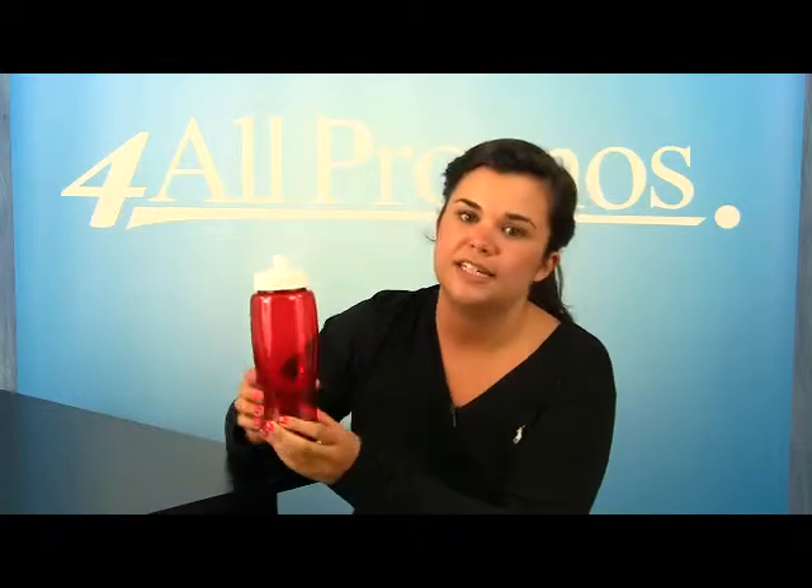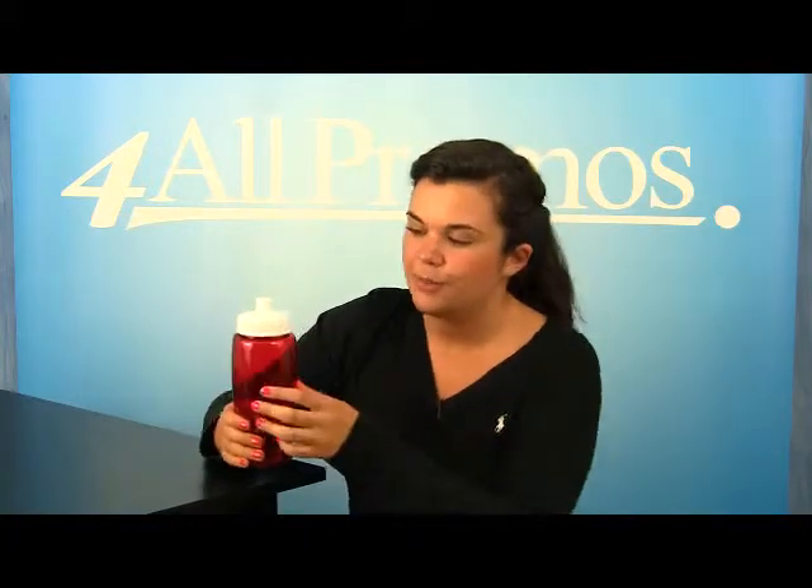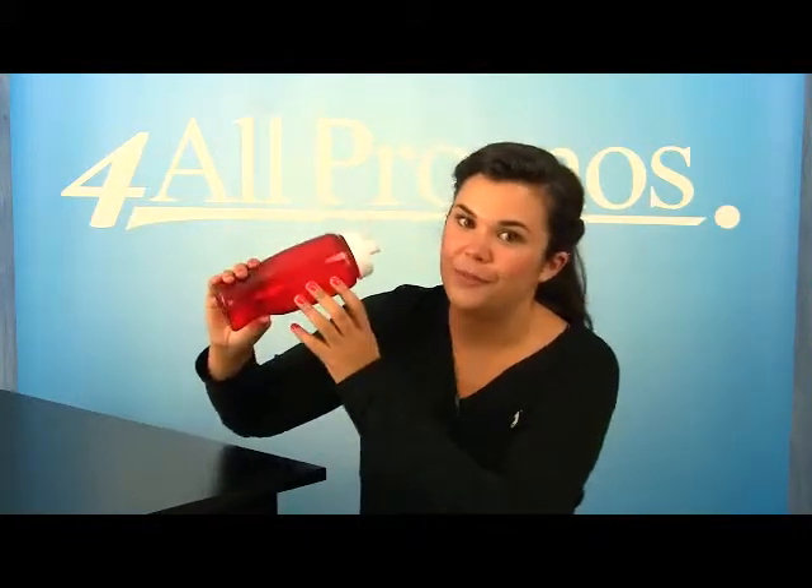Your logo will be well represented with this water bottle. It has an imprint area on the side of 2½ inches by 3½ inches, so that when you're drinking it, everyone can see your logo. And a wrap imprint area of 2½ inches by 9⅛ inches.